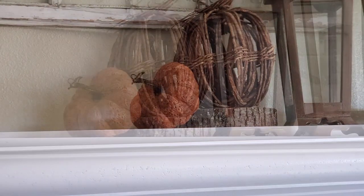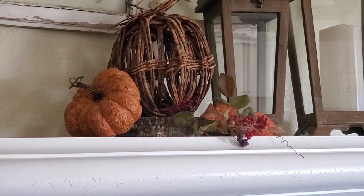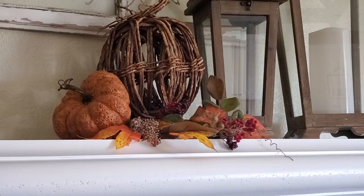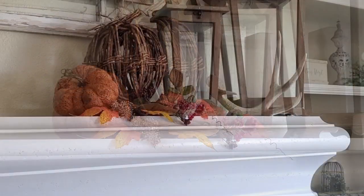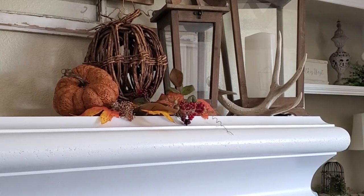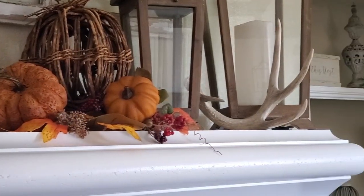Now we're going to move over to the right side of the mantle and add some foliage right here. Of course I need to add just a little bit more — we've got to get some more yellow-orange in here. This is looking really nice. I also decided to start bringing back the antlers and I kind of like the antler sitting right here. But first we're going to finish over here by the pumpkins with another one of those pumpkin picks — that looks perfect right there.